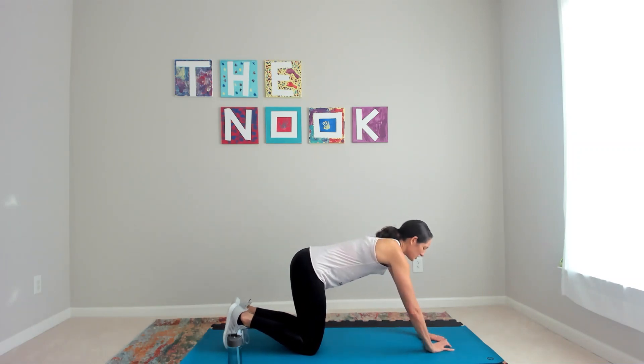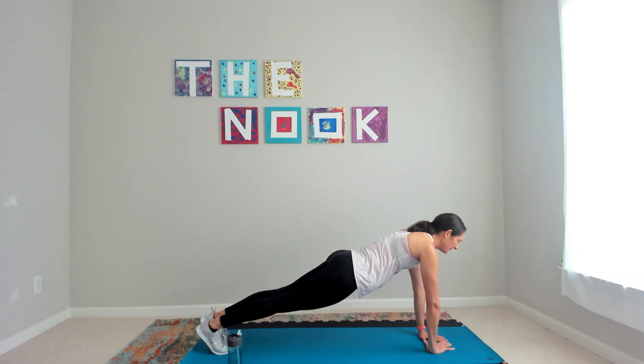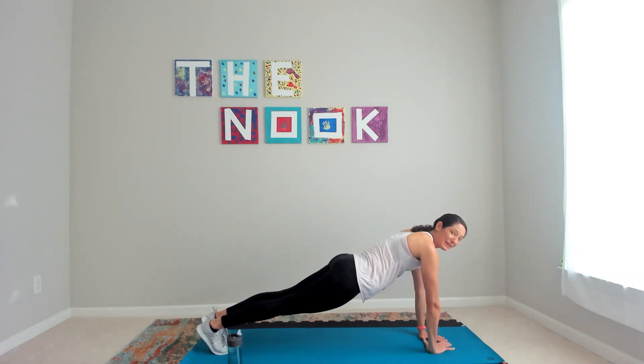I'm putting my hands in a triangle, putting my feet together. Squeezing my hips a little bit lower, checking to make sure I have a straight line from those shoulders all the way to my heels.